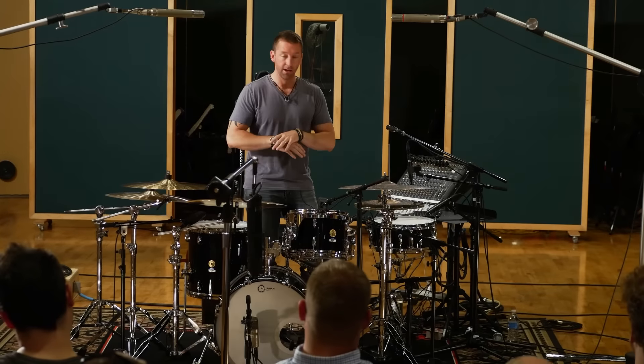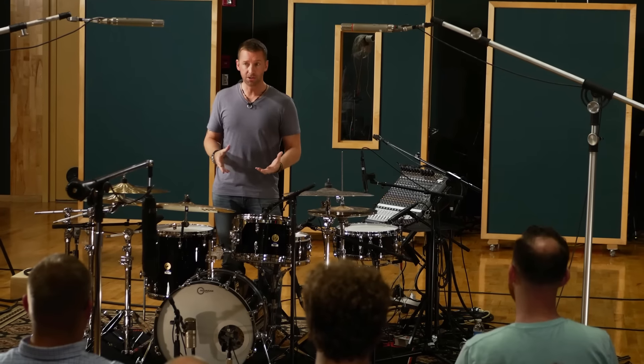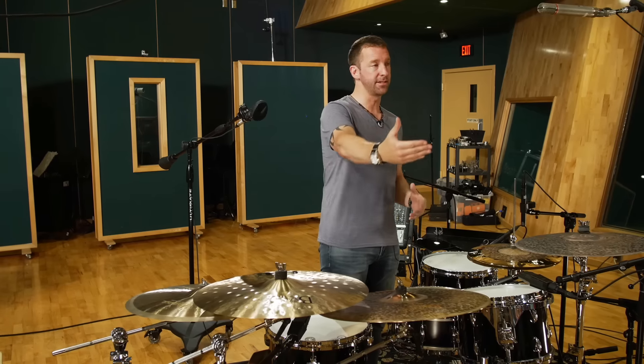If I just let you on my drum set and said go ahead, create — it's just too daunting. There are too many possibilities, too many options. But if you have some sort of parameter, it's much easier to be creative inside. You get to decide what that is.